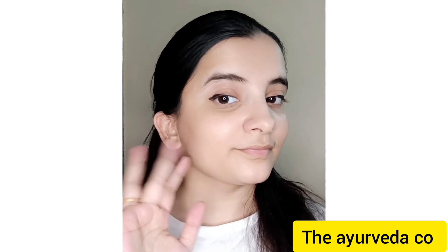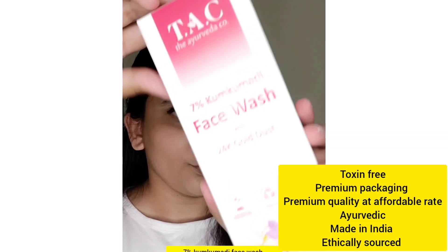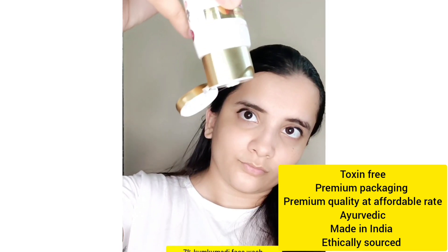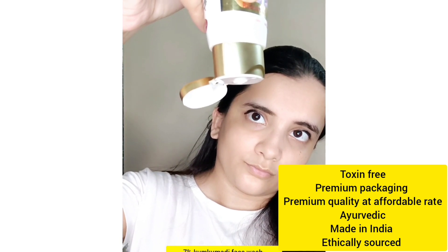Introducing the Kumkumadi range of products by TAC. This is the TAC face wash — the 24 Gold Dust Face Wash — and the ingredients are Kumkumadi extract, gold dust, Manjistha, Moringa, and rose powder.